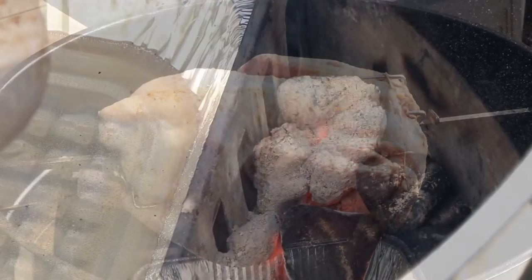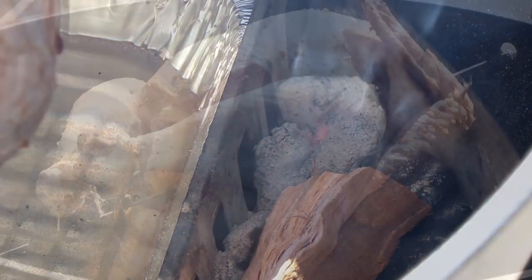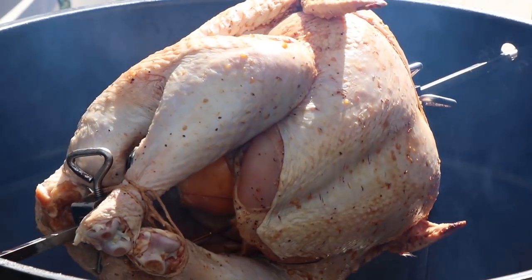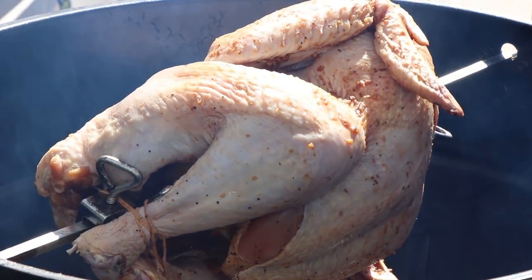Let's get some cherry wood on here — I'm just going to put one piece on for now and we'll add some more a little bit later. Now it's time to get the lid on and let this Chinese turkey bathe in that cherry smoke and get cooking.